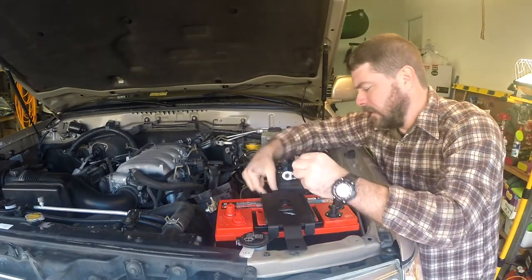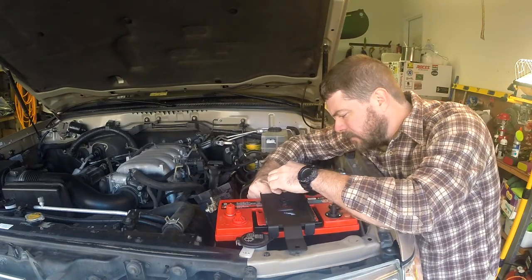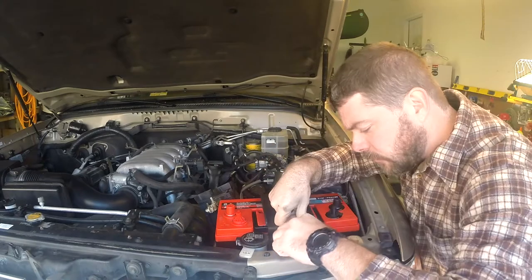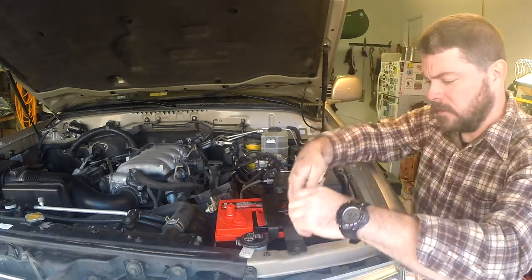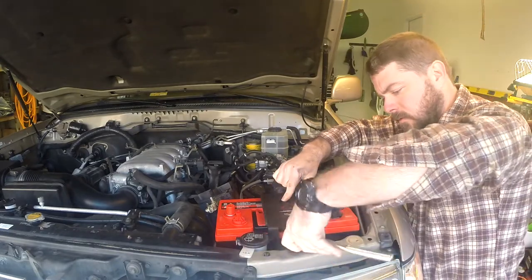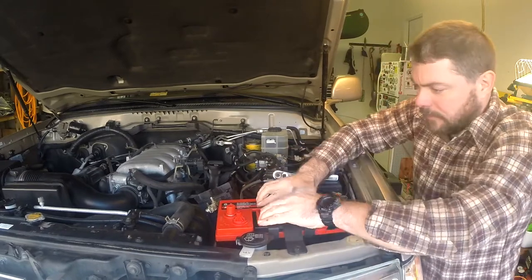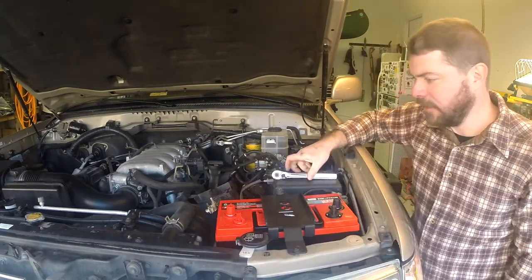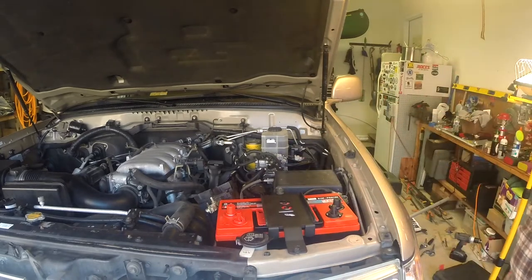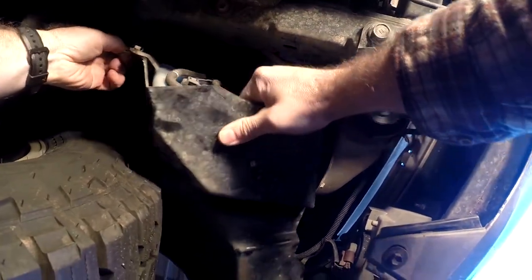Start by getting this first onto the J-bolt, and you're going to want to double-nut that. Good deal.